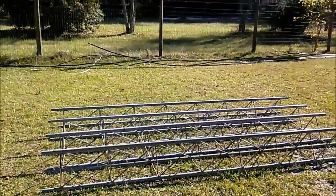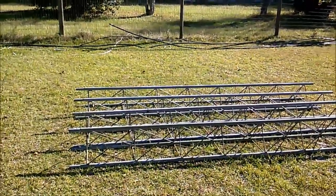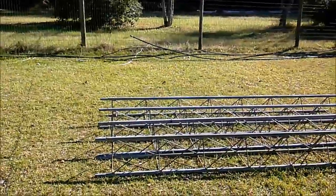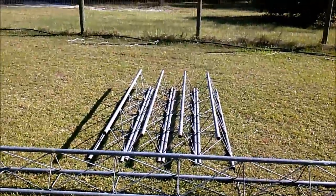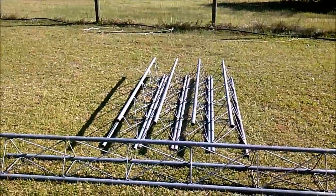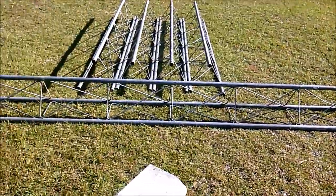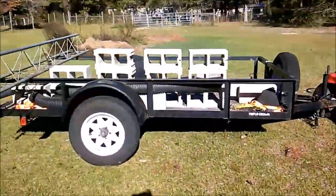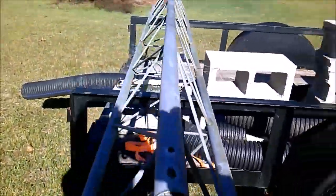When you're fortunate enough to get your hands on some used tower and you bring it home, sometimes you'll find that the sections are bent and you have to cut them. That's what I've done on these — they've all been shortened to a uniform length, except for this one piece here, which is nine foot six inches or about. And over here, what I'm going to show you is what happens to the ends of the tower.